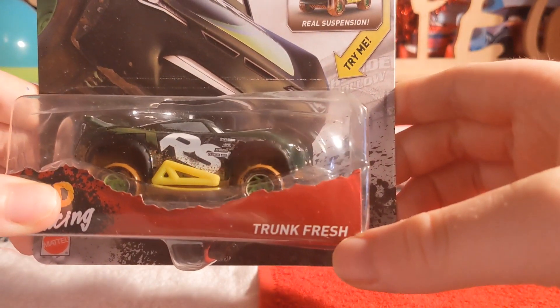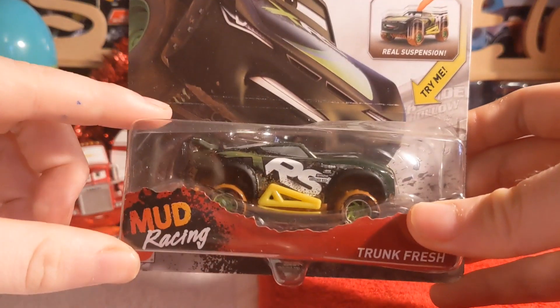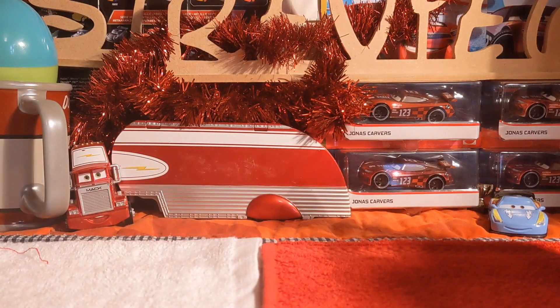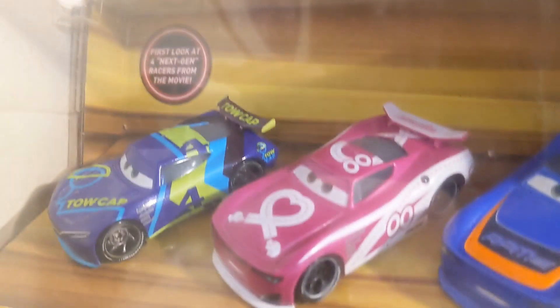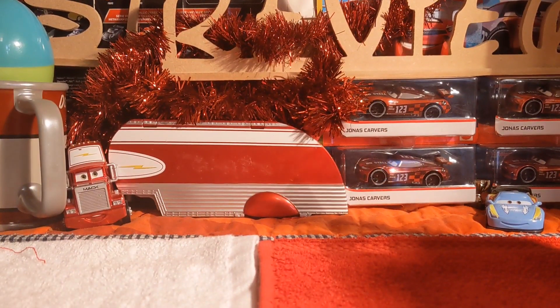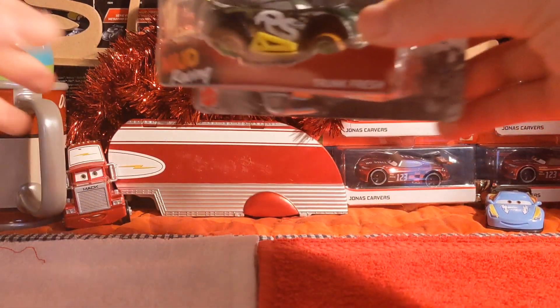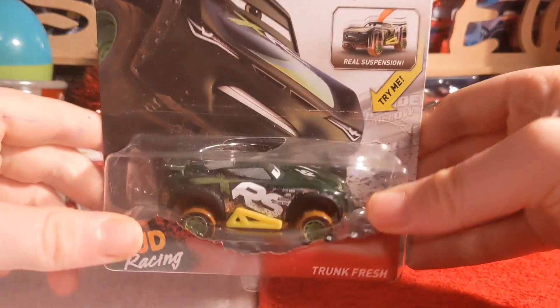Steve Slipped the Page is the trunk fresh racer. This is my first actual XRS one I'll be opening. He does come in a regular version in this next-gen four pack with JD, Flipped Over, Barry the Pedal, and Steve Slipped the Page. Flipped Over is my favorite, Steve is my second, JD is third, and Barry is fourth. I won't be showing that whole pack because I don't actually have it open.